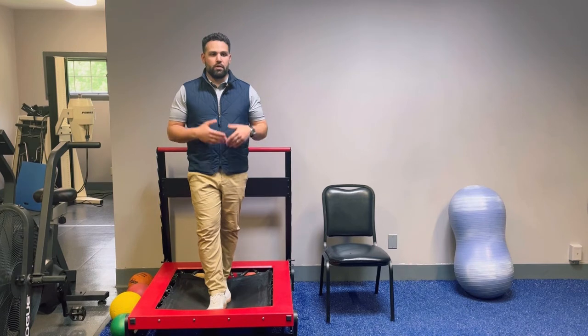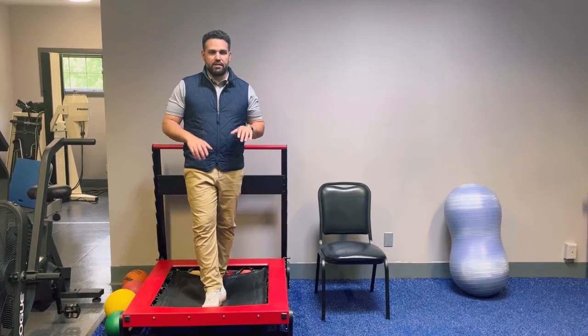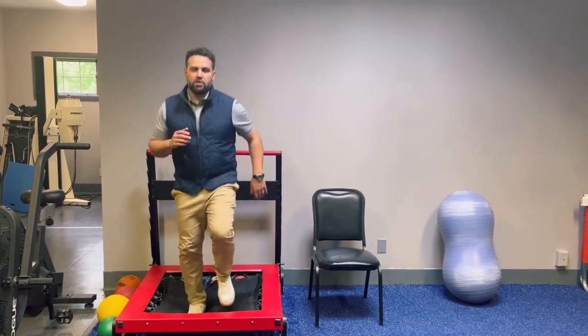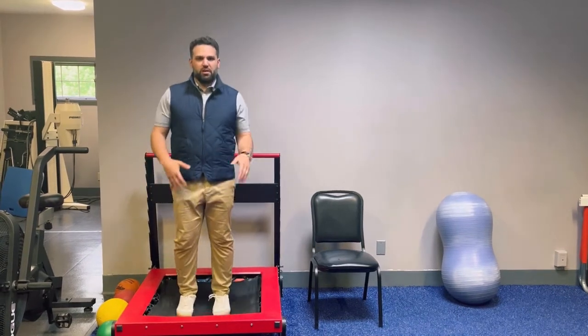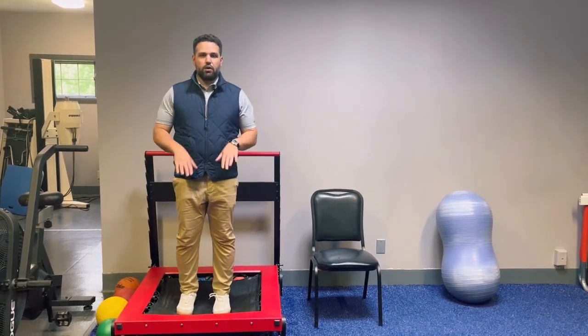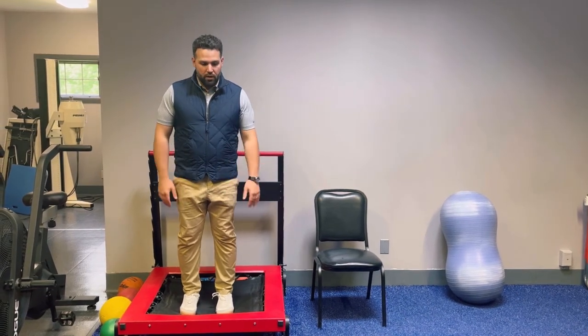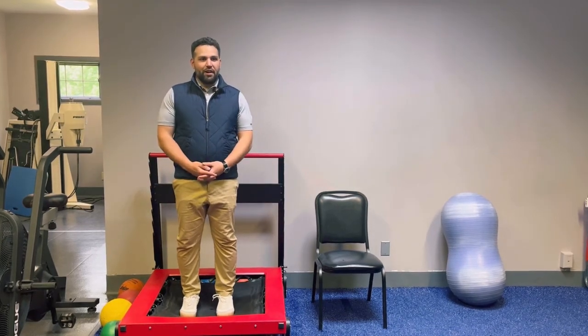We can also use the rebounder to return to running. The trampoline provides a nice soft, easy landing, so I might have someone start with some light jogging just to work on that motion, or do some two-foot hops to get the joint — whether it's the hip, knee, or ankle — used to putting force through it.